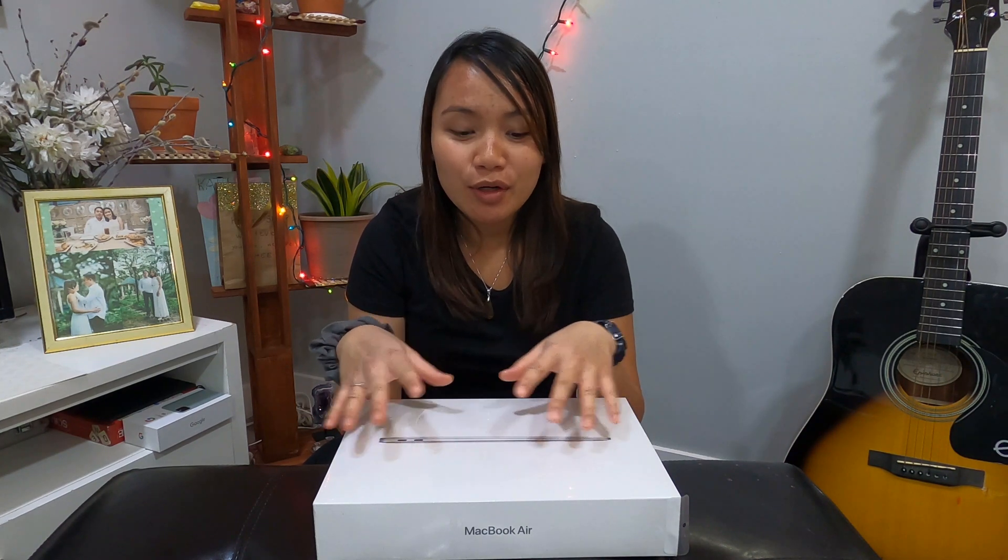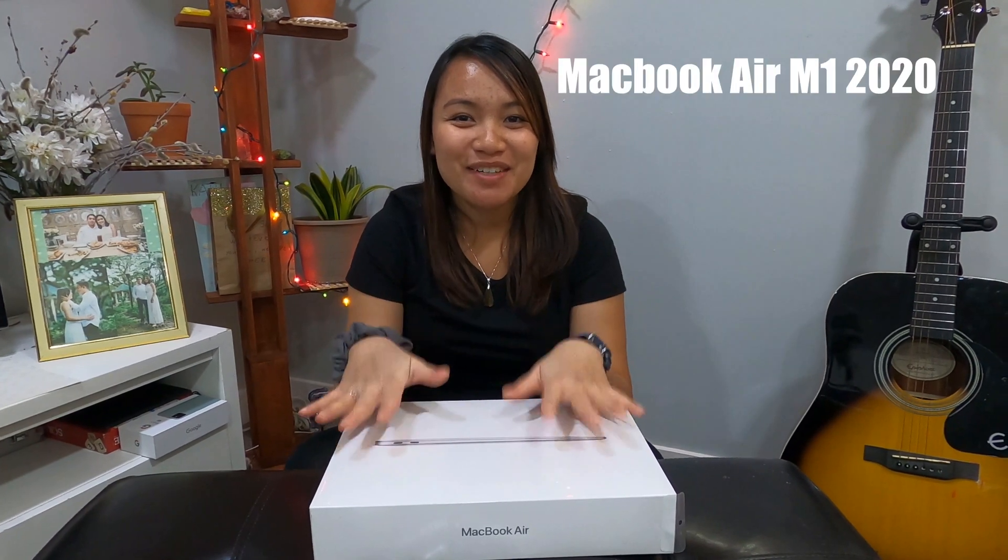So guys, I received an early Christmas gift from Angelo and it's a laptop — this would be my first Apple. I'm really excited to learn about Apple technology. According to him, the supplies are running low and luckily we got this one at a branch of the Apple Store here in the south. Yes, I got my first MacBook Air 2020 — let's go!